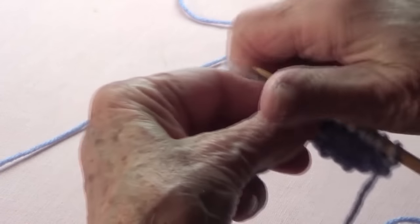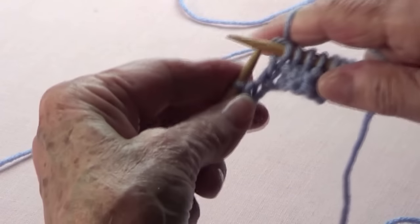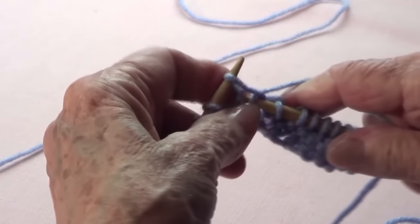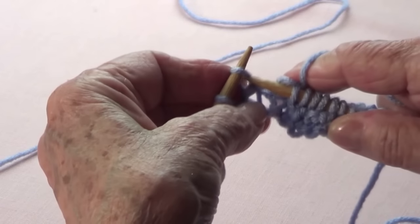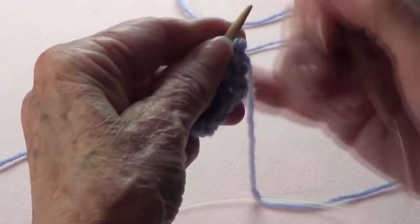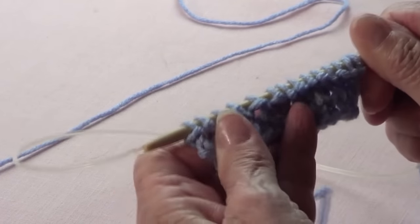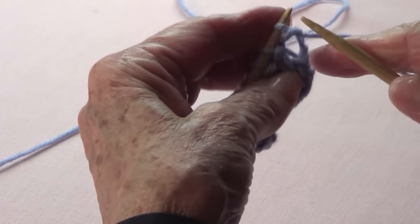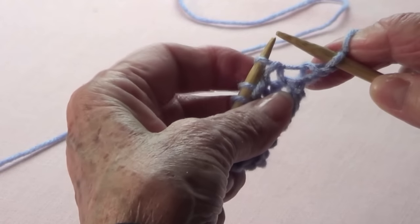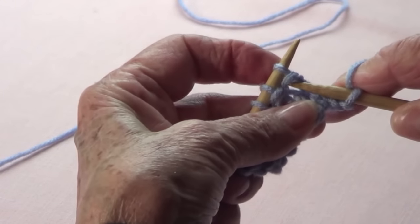Knit only, then knit the stitch below, then knit and knit on the stitch below. The last one you always knit — always the first and the last you only knit. You repeat this one row. It takes a little while until you start seeing what the stitch looks like, so knit the stitch below where you don't have a double yarn.